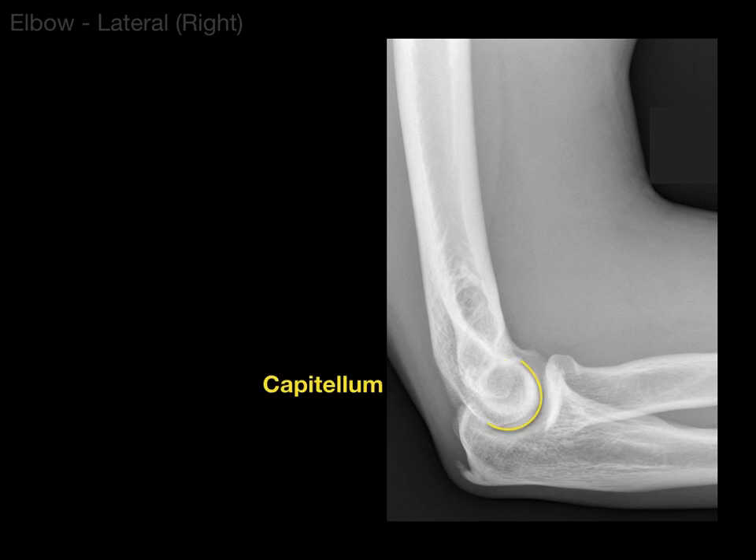That structure there is the capitulum of the distal humerus, which articulates with the head of the radius. If that's the head of the radius, that makes the next part the neck of the radius. And then on to the ulna — that is the olecranon process, which is what you rest your elbows on. Then there is the coronoid process, which looks like the beak of a crow. You have a coronoid process in the ulna and a coracoid process in the scapula. Between the two of the ulna, you've got the trochlear notch of the ulna, which articulates with the trochlea of the humerus, giving us the hinge joint for flexion and extension.